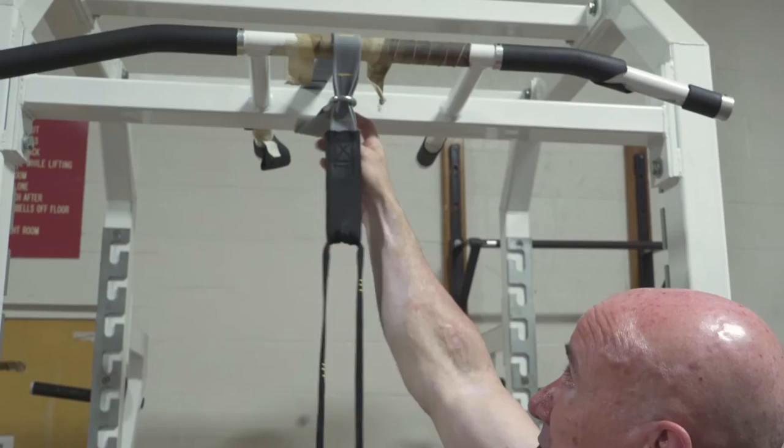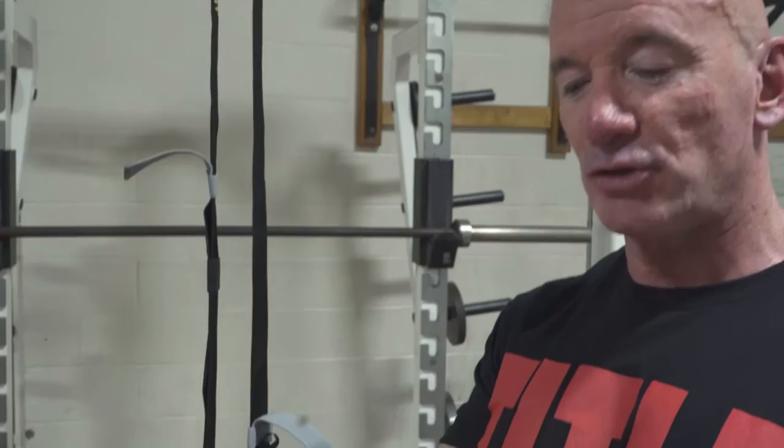You can see we've got it hooked on this power rack just using the adjustable integrated clip. For those of you who live in an apartment and can't put up chinning bars or those sorts of things, it also comes with a doorway mount.